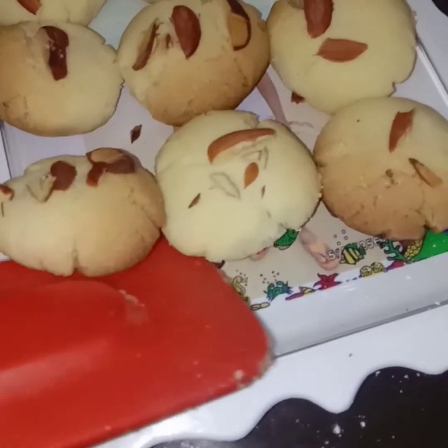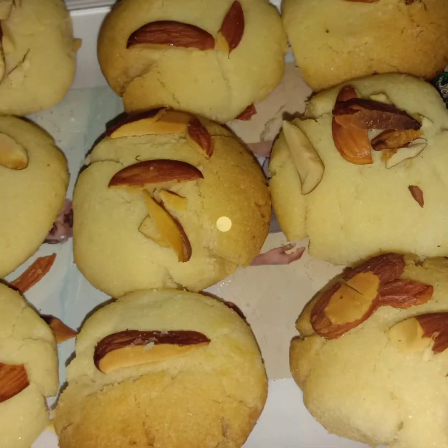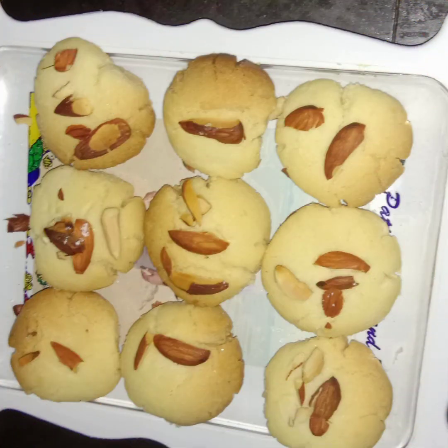This is how you can make the butter cookies recipe. If you like this video, please like and subscribe. Thank you friends.